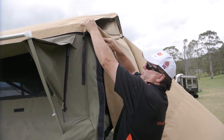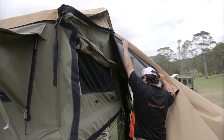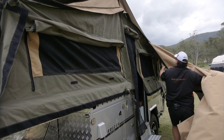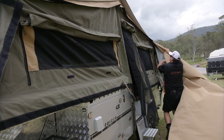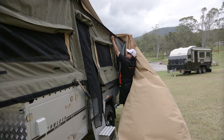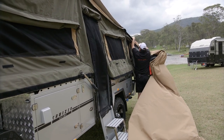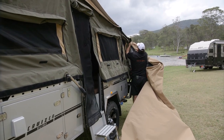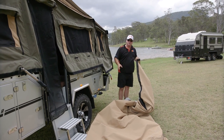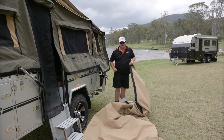The final part now is taking the awning off. It's just simply a matter of pulling the velcro up, taking it nice and easy as we pull the slide out. If the zip gets stuck anywhere, just take a bit of time to get over whatever it's caught on. And the awning just comes off as simple as that. We'll just fold this up now and put it with the rest of the walls, and then we're going to move on to the main unit and start packing that up.